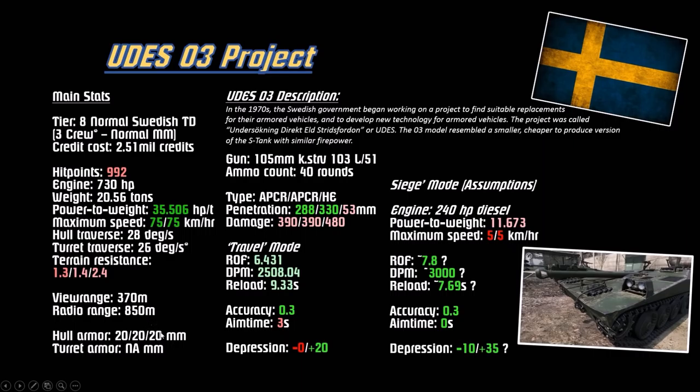Hull armor is 20mm front, 20mm sides, 20mm rear. No turret. The top gun is 105mm with 40 rounds - pretty good for tier 8, 10 more than the turret tier. Fires APCR, APCR, and high explosive. Penetration is 288mm - astoundingly good. The average penetration for a tier 8 TD is around 240 to 250, so that's crazy good. The gold shell is also pretty good at 330mm. Alpha is kind of low - the usual alpha is around 500 or so - but you're punching a lot of holes with the DPM at 2500.